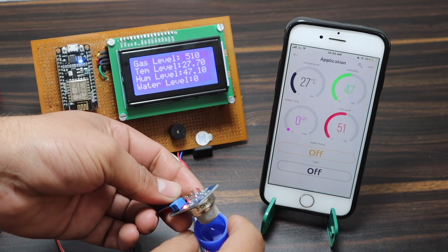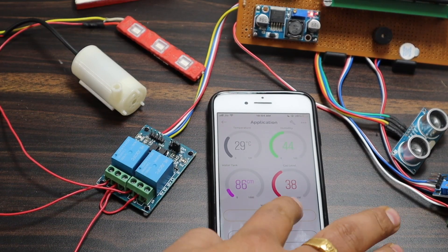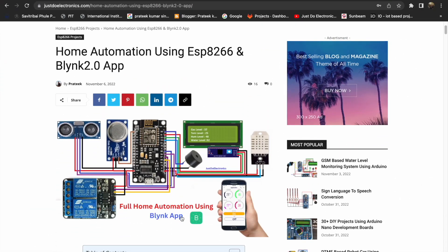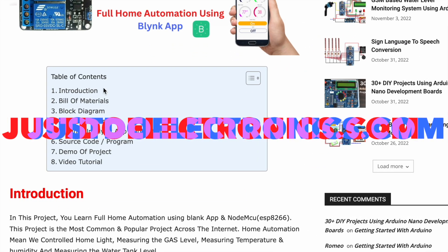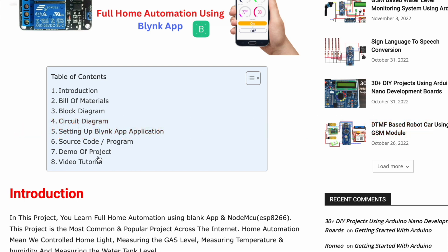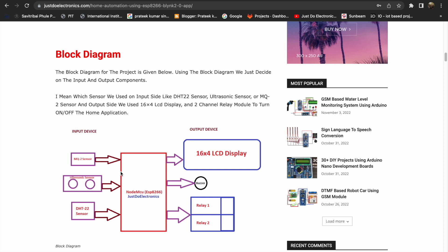Hey, hi friends, welcome back to our channel — Just Do Electronics. In this video I will show you this fully functional home automation project using NodeMCU and the Blynk app. I will be providing all the details on our new website, step by step, including introduction, bill of materials, and block diagram.